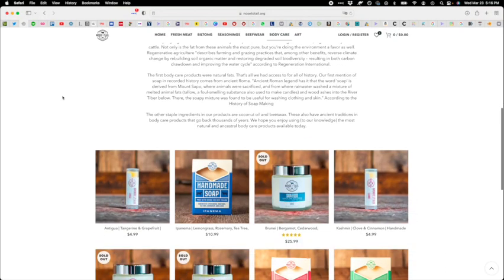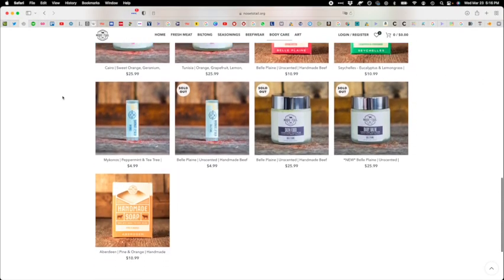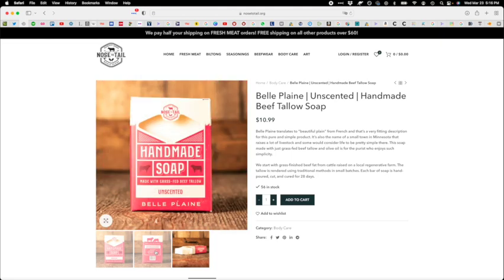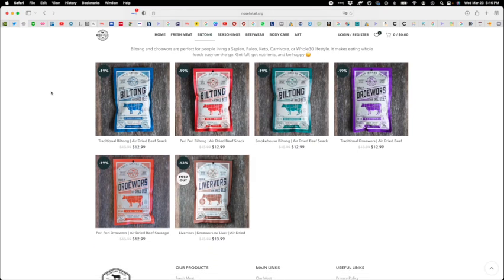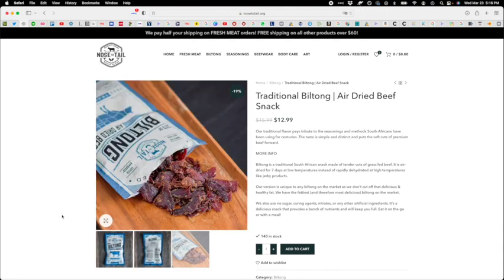We're even using the tallow, making body care products out of it. We have our skin food back in stock — get it while you can. We also have biltong — dried meat, on the go. Soft, tender, not like jerky where it's all dry. No sugar, no curing agents. This biltong is the best jerky you can get. Get that all at nosetotail.org. Listen to this great one with Dan, hope you enjoy it, hope you share it with a friend.